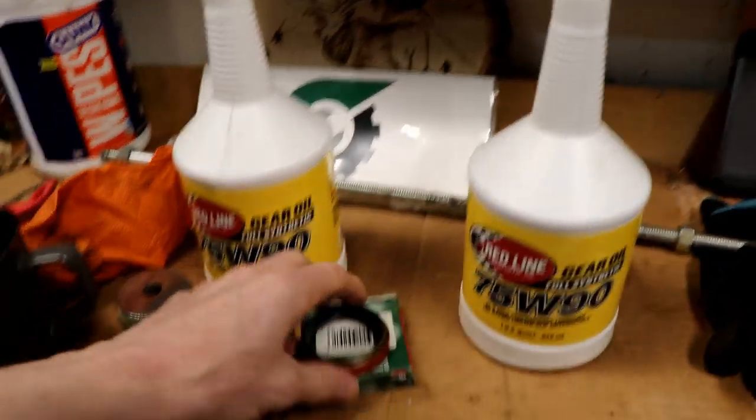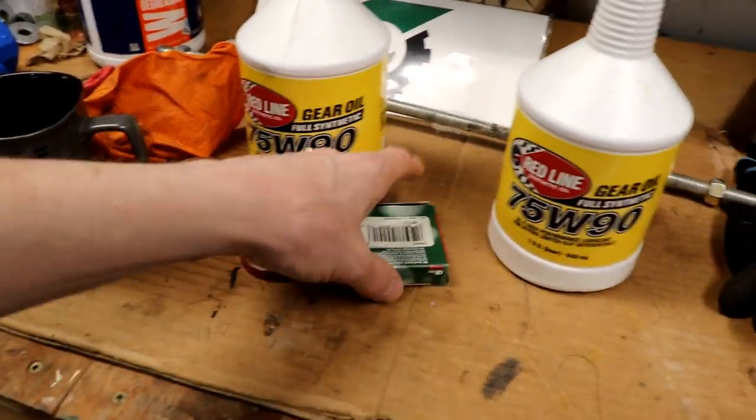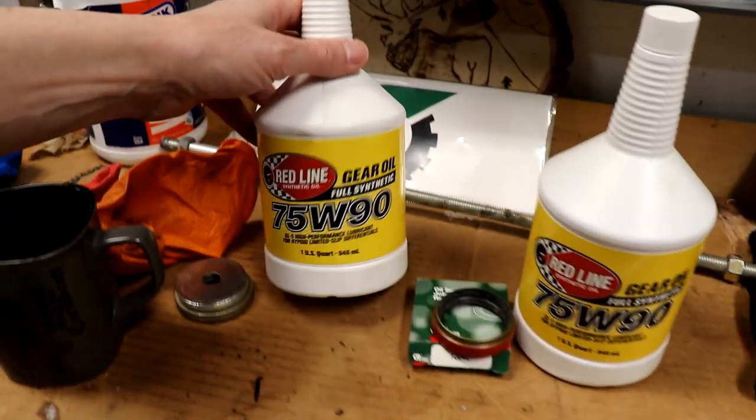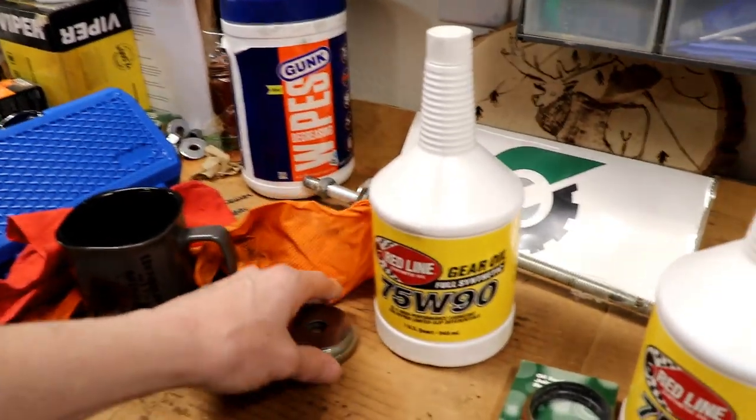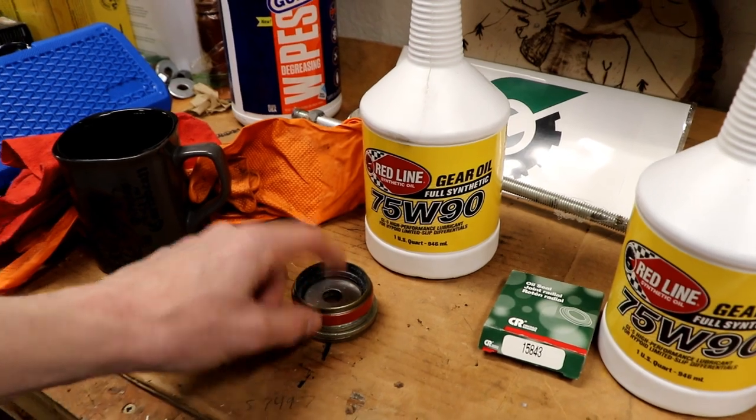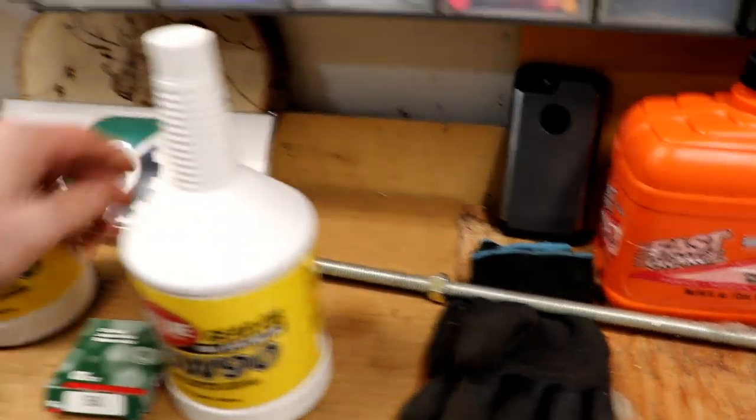I've got almost everything I need here. I've got my new seal — this is for the passenger side. Here's the part number. Got some Redline GL5 75-90, which was given to me by Redline for these projects. Some nice big washers — we'll get to how to use the washers to install this seal — and a long threaded rod. The one thing I don't have right now is a little gasket that goes around the shift motor housing. All these parts and supplies I'll link in the description below. One last little tip: order a couple extra seals, because inevitably you're gonna tweak one or mess one up. They're not that expensive, so order a couple extras so if you ruin one you've got one on hand and can keep going with your project.